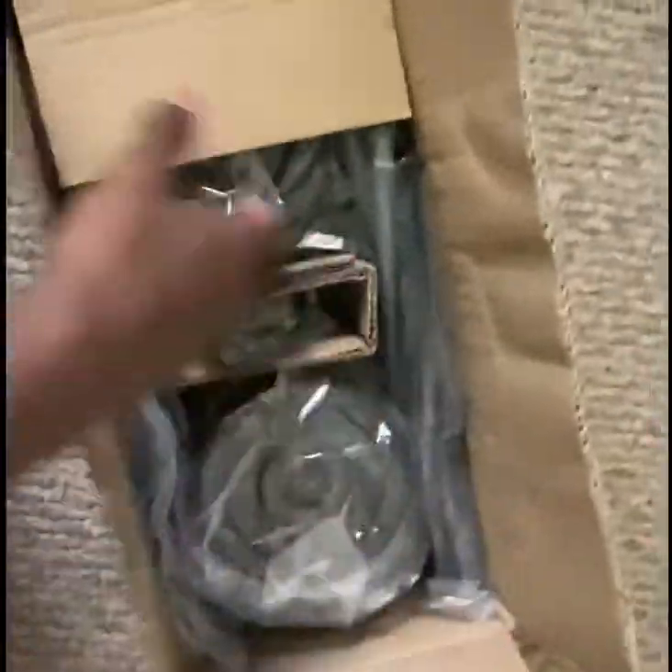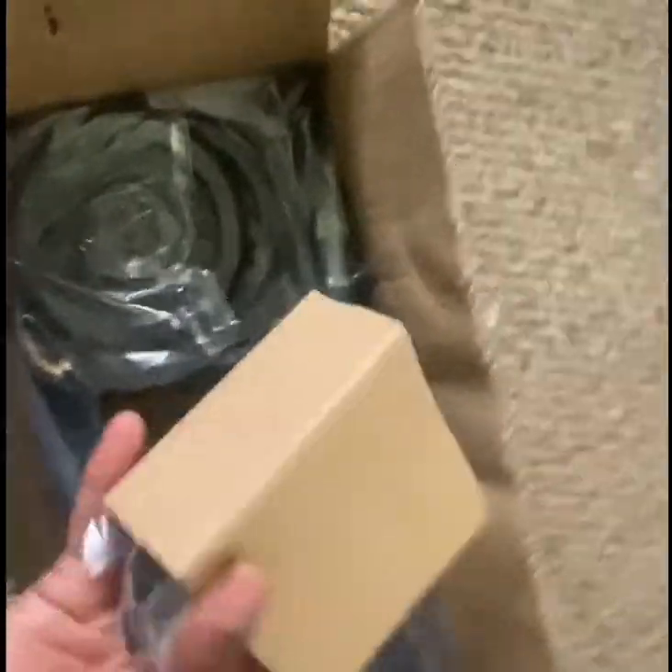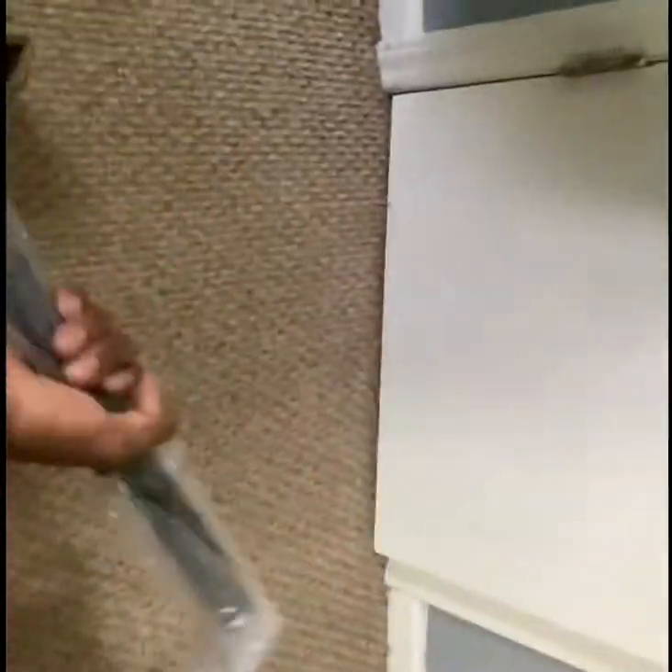Oh, okay. Coming in these little packages. So these things right here — these are things that you're going to put on them. Y'all probably already know what it is, but for the people who don't know what it is, this is something I'm going to show.